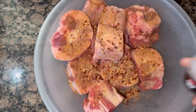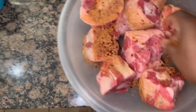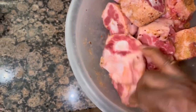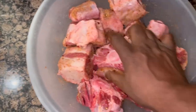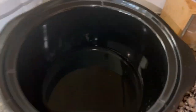Once you get all your seasoning on, you want to just rub that in. I'm recording with one hand, so I'm using one hand to rub all the seasoning. Make sure it's on all the different sides. Once you finish that, we're gonna go ahead and place them in the crock pot.